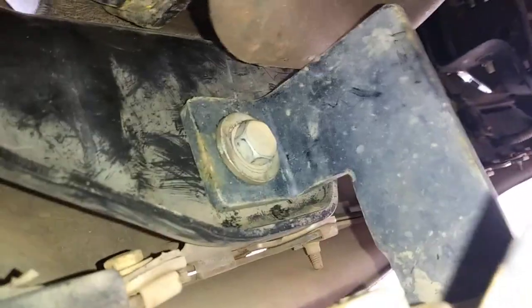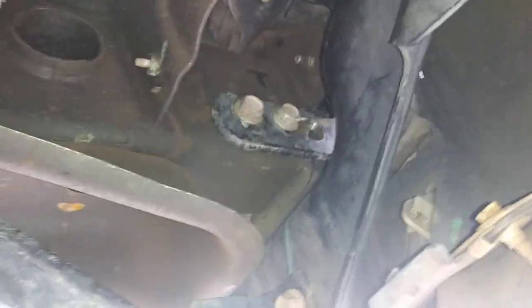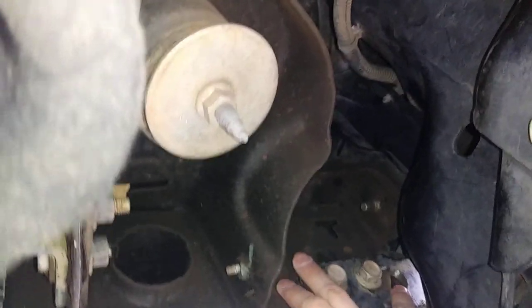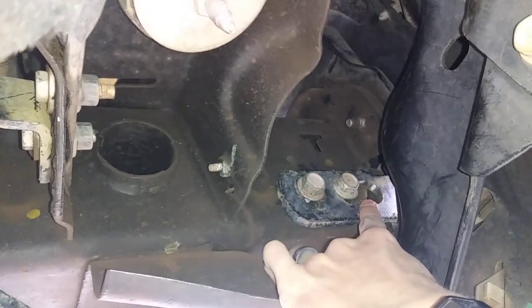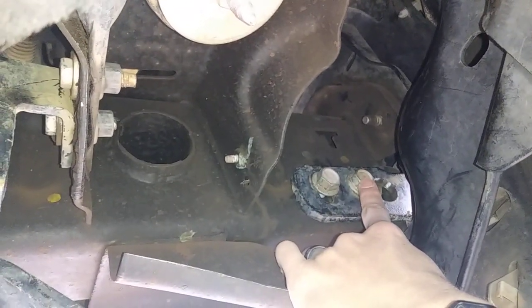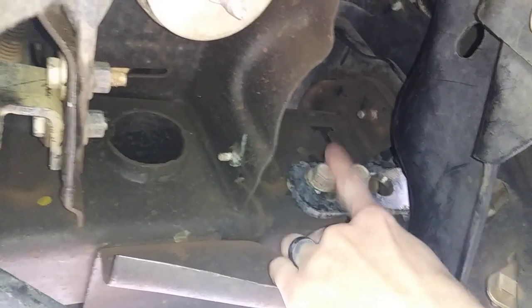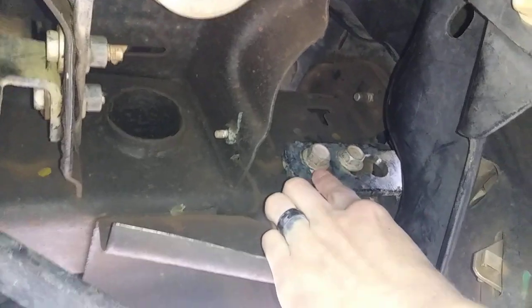The passenger side is fairly similar but does have a little bit of difference. I had to Dremel the bracket a little bit. It's got a little hole here that I had to Dremel to make bigger. Basically the bolt slides over that hole and you just slide it over. You do have to remove this bolt to install that.